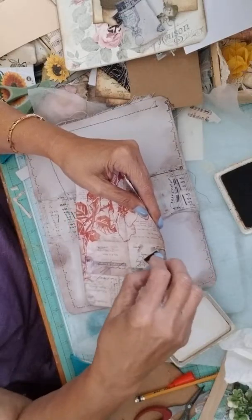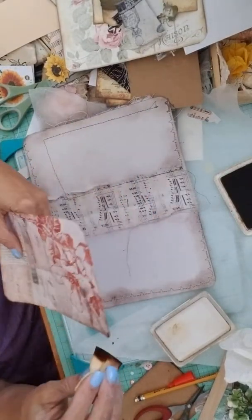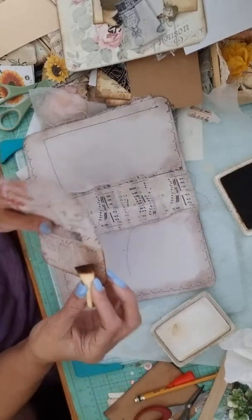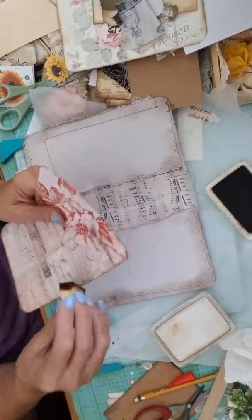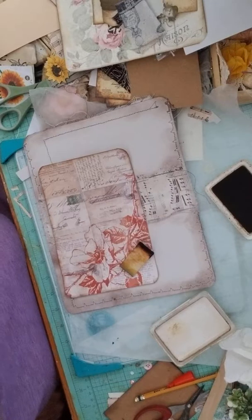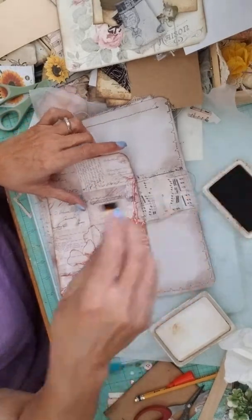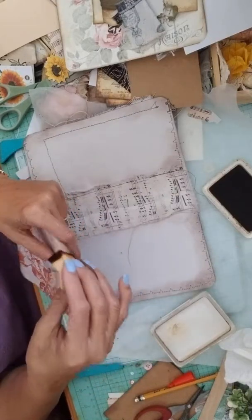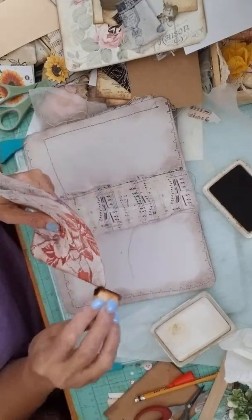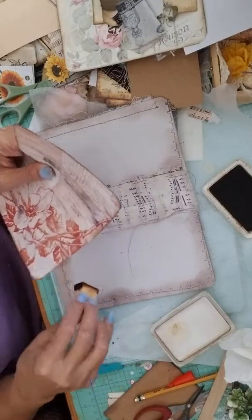Yesterday was Easter - happy Easter for yesterday! I did go to church and had a nice day. I went out with my husband to eat, and then we took a walk to the promenade where there were lots of benches and restaurants, lots of stores but they were closed. There was an ice cream place - rich ice cream, you can't eat that all the time. It was a really beautiful day - I live here in Florida.